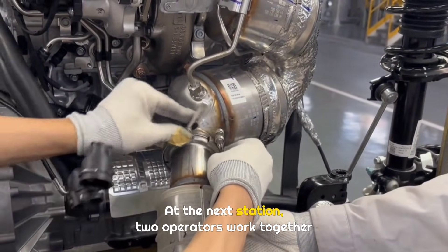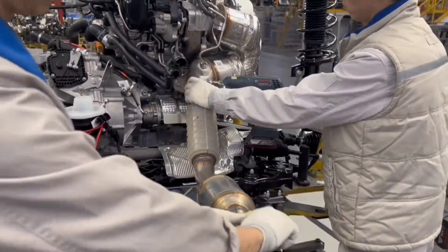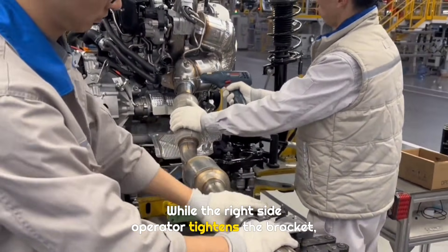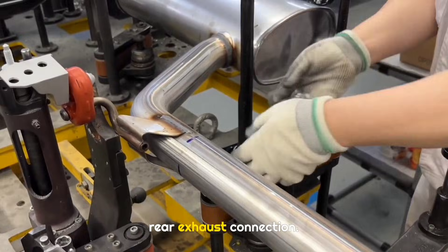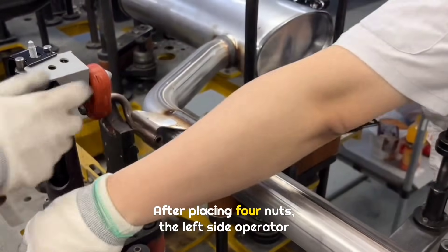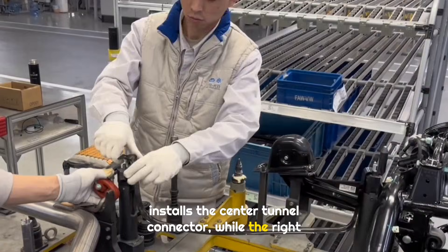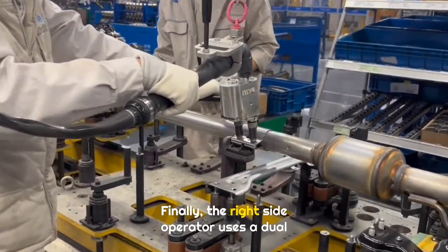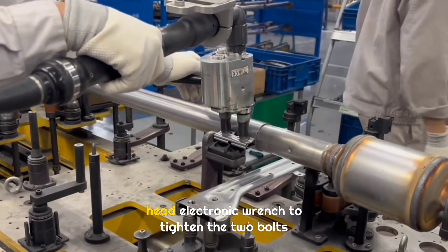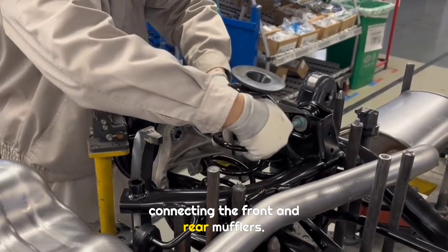At the next station, two operators work together to install the front muffler bracket. While the right side operator tightens the bracket, the left side operator installs the front to rear exhaust connection. After placing four nuts, the left side operator installs the center tunnel connector, while the right side operator installs the fuel tank strap. Finally, the right side operator uses a dual head electronic wrench to tighten the two bolts connecting the front and rear mufflers.